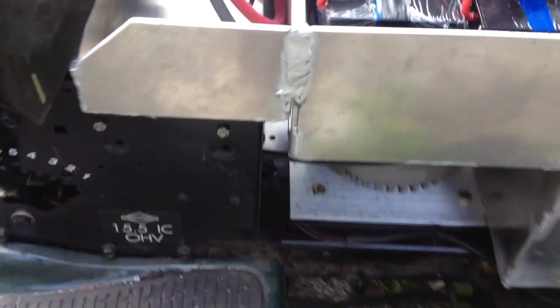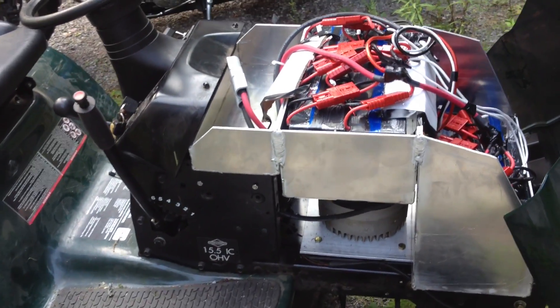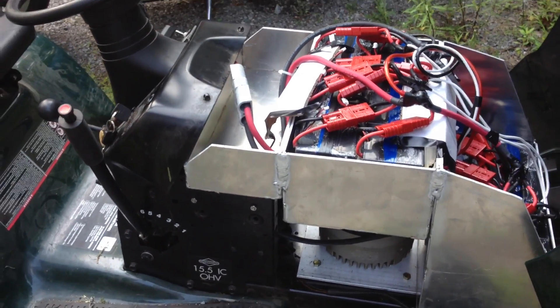Going over to this side of the unit, you can see the motor again and the two-gauge highly flexible cable with lugs and heat shrink over top. In the back there's a 600-amp contactor, and above that a 400-amp fuse inline as well.